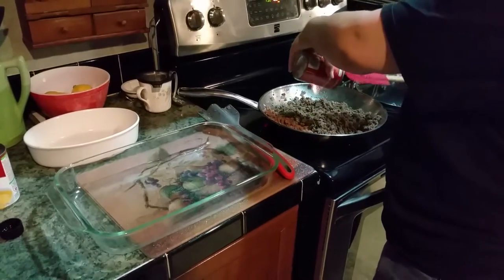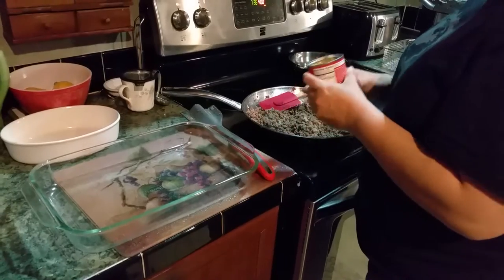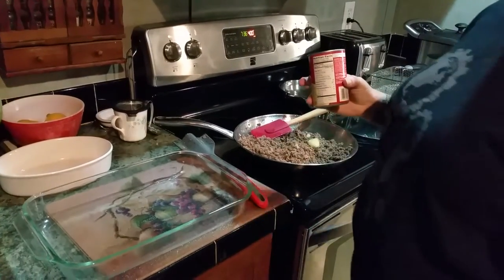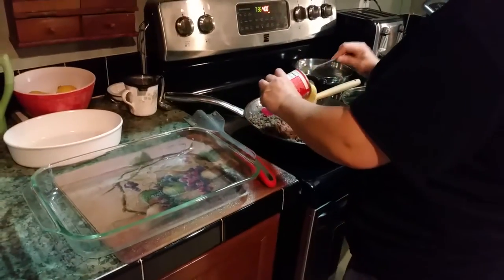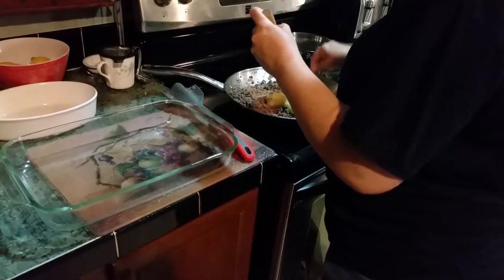You can use cream of mushroom or cream of chicken if that's all you have, but what I have is cream of celery — it'll all work the same. Then you put about three-quarters of the can in there and mix it up real good.